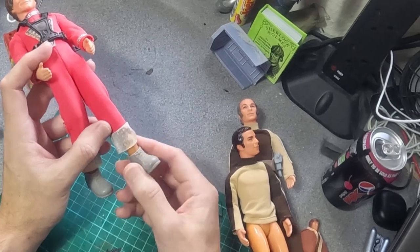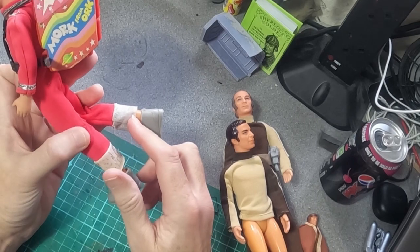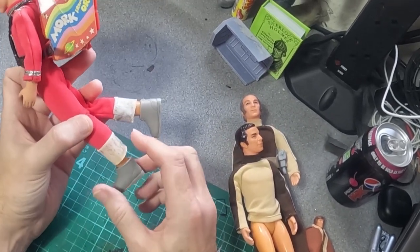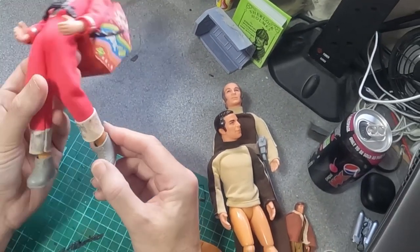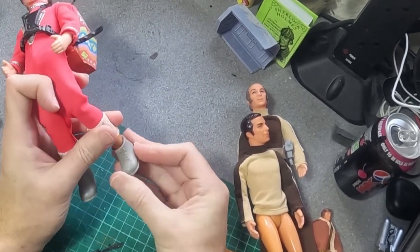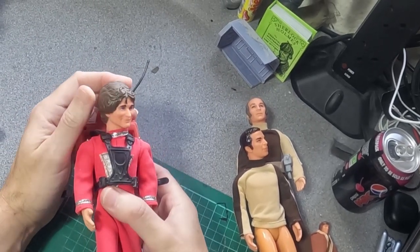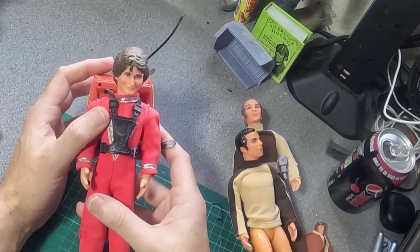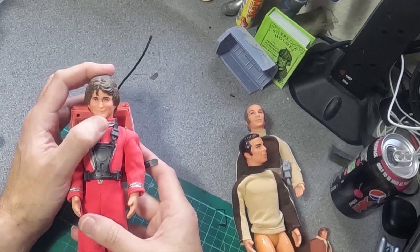Like the Denys Fisher Cyberman silver, it just goes — you very rarely see this silver still on there unless you've got a boxed version. A loose one you'll never see it intact. He came with little grey rubber boots. It's a pretty good sculpt of Robin Williams.